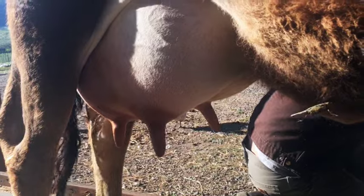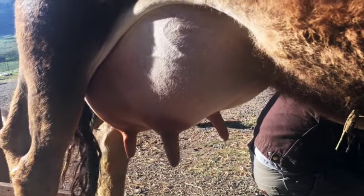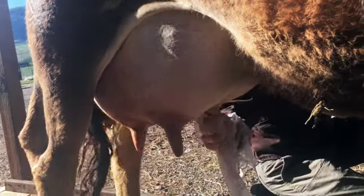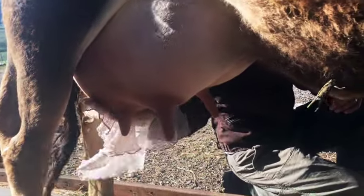We spray her udder down with a diluted iodine spray — might be a little overkill, but we do it anyway — then wash her off with hot soapy water. This serves two purposes: it cleans her udder completely free of any debris, and the warm water feels nice to her, which encourages her to let her milk down.